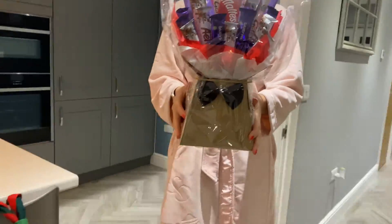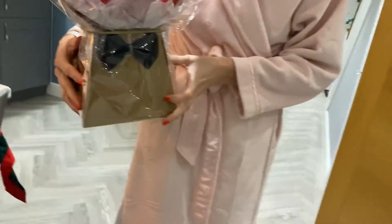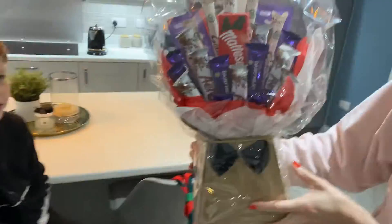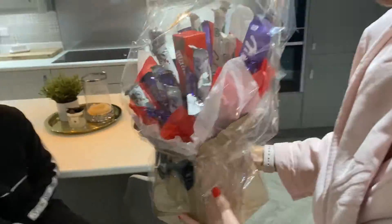That is 100% better than cake. I've got normal, Milky, Aero, Dairy Milk, Maltesers, Milka. Milka? What's Milka? I don't think I've ever come across it. Look, you can get in the galaxy. Oh yeah, there's galaxy bars in there.